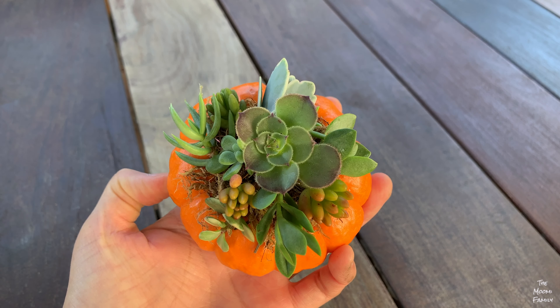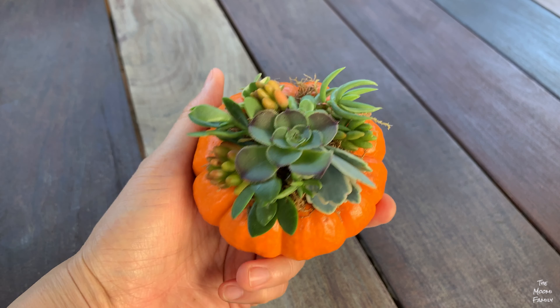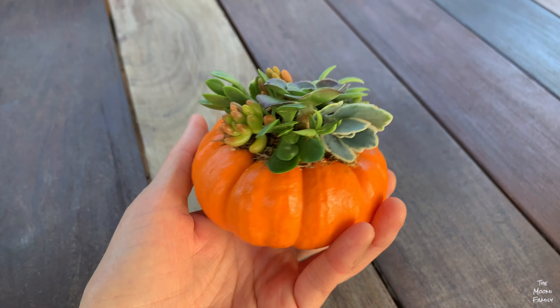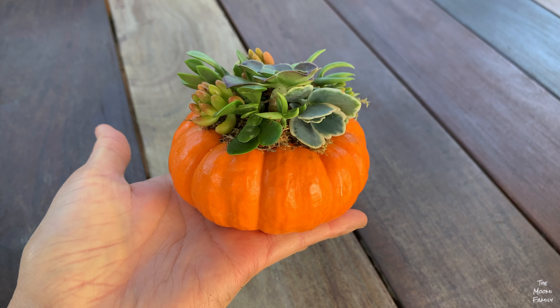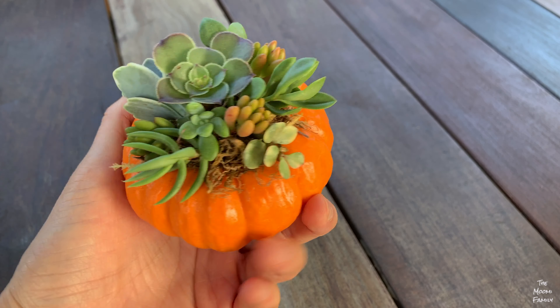Before you begin this project, please be aware some succulents are toxic, so we suggest you check which succulents you plan to use, or make sure your child is old enough to understand to wash their hands well after handling the plants.